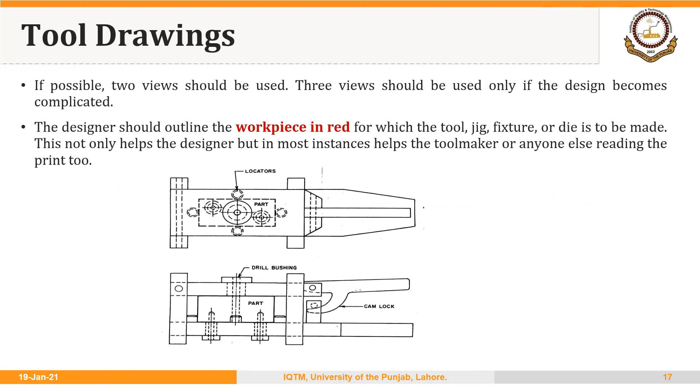Here is the example of a leaf jig. We have tried to show the details of this jig with the help of just two views. We haven't mentioned the dimensions here, but we could use a detail drawing to mention the dimensions.